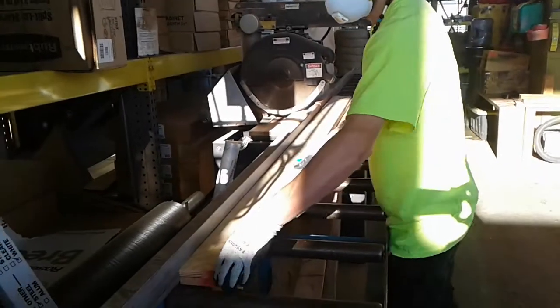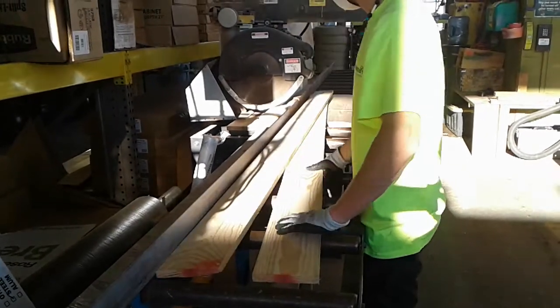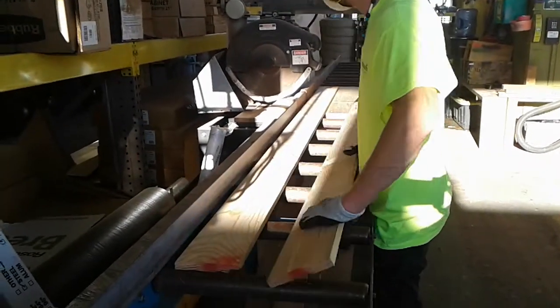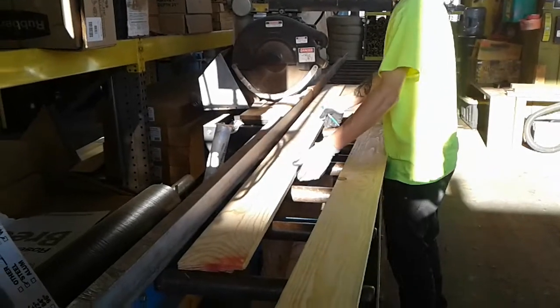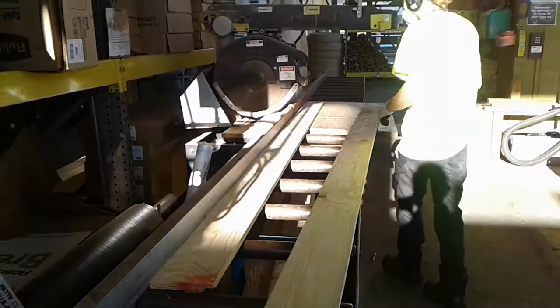I'll cut them separately because one of them is a little bent. They're going to be sidewalls to the train set. So when I put the wood screws in, they should straighten out.